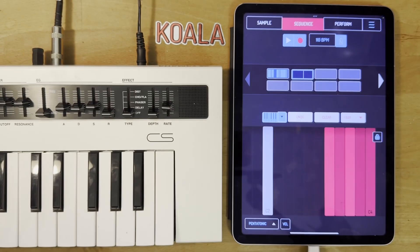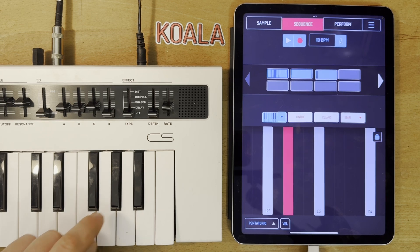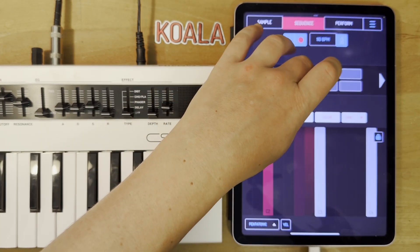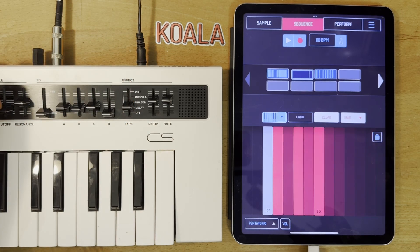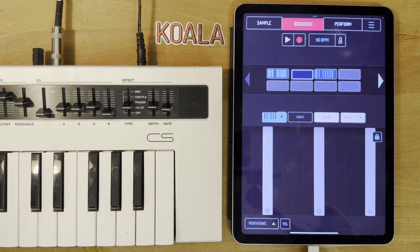Depending on how you've got it set up, it doesn't always work depending on whether your MIDI is transposed — it's kind of hard to explain. But you should also be able to record MIDI in and then it will send MIDI back out again, and then you can use your synth's controls to mess with it. Yeah, that's basically how you do MIDI out with the new MIDI out update for Koala.